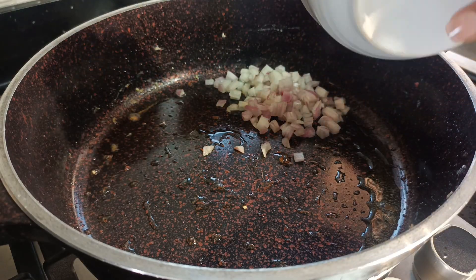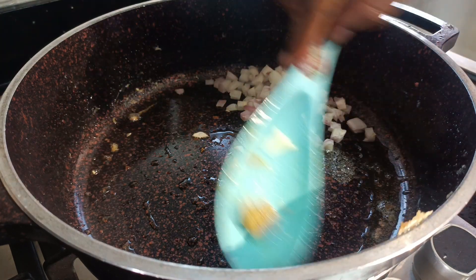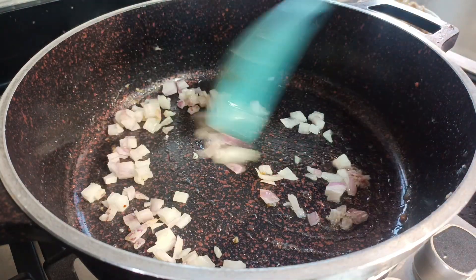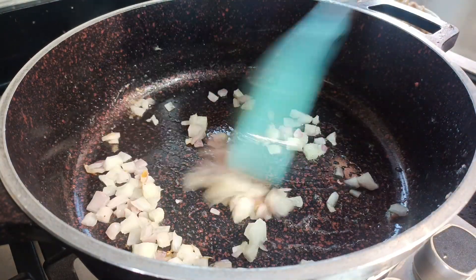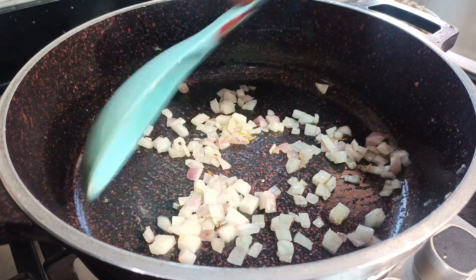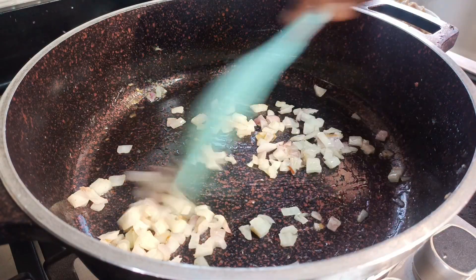I'm putting together my fried rice now. I'm draining a bit of the oil from everything I fried earlier. I'm starting by sautéing some chopped onions. You can slice the onions if you want, but I don't want the onions to be visible after my fried rice is done.